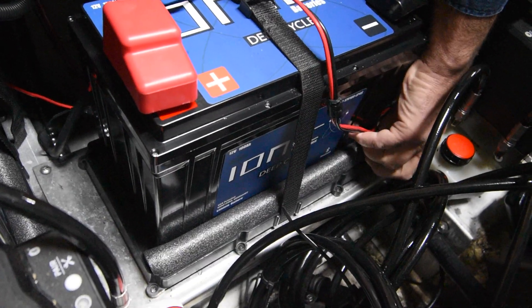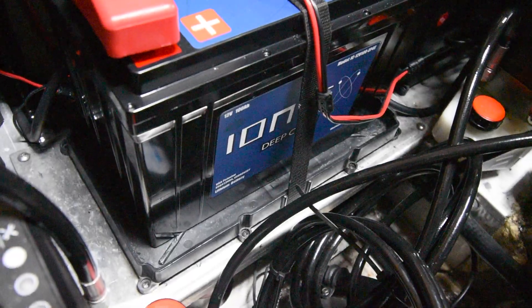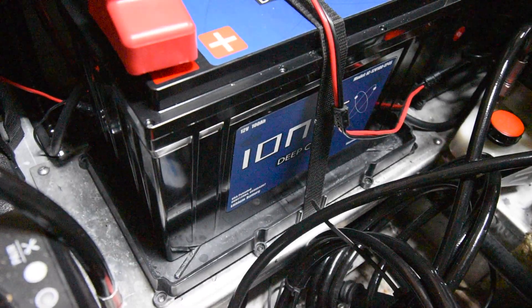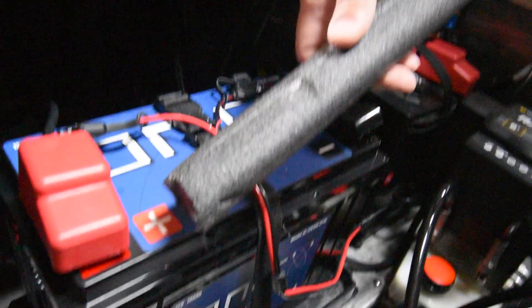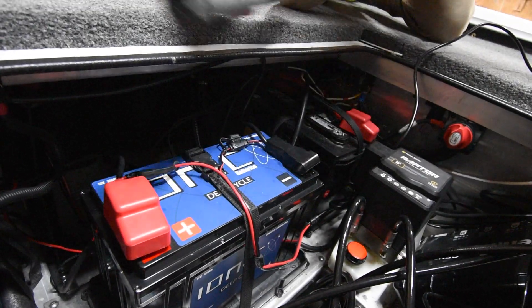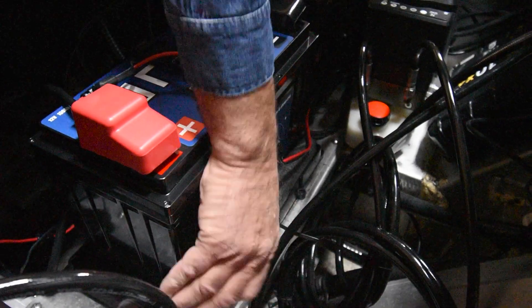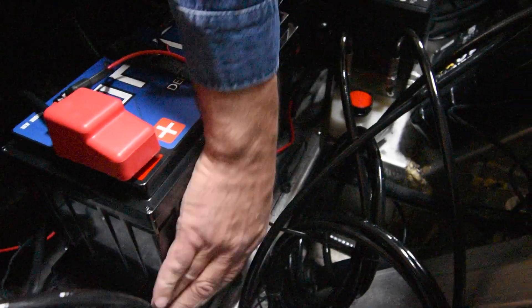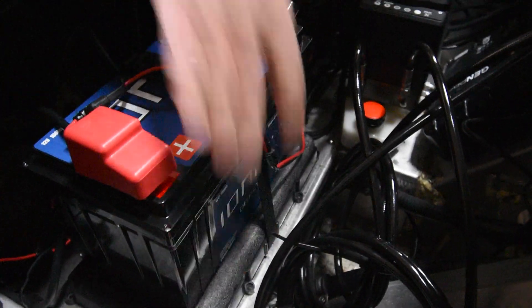The battery trays that came with my boat were sized for the 31-series batteries, which are significantly bigger than the IONIQ 100 amp hour. To secure the batteries, I used pipe insulation for a one-inch pipe — you can get it at Ace Hardware. It just happened to be the right size. Without it, the battery moves around quite a bit, and you really don't want your batteries moving around — it's not good for them. I just cut it to the right length and pressed it down in there, and now the battery is good and solid.